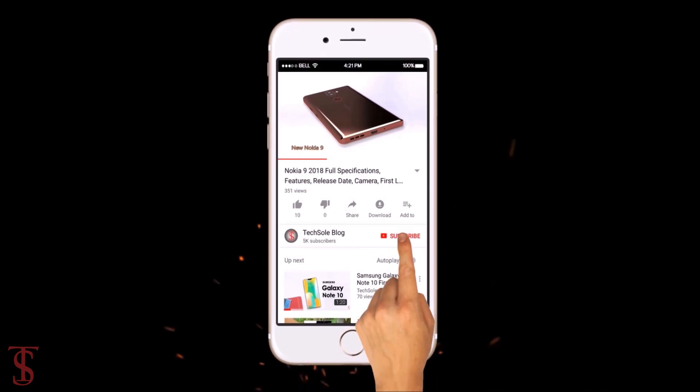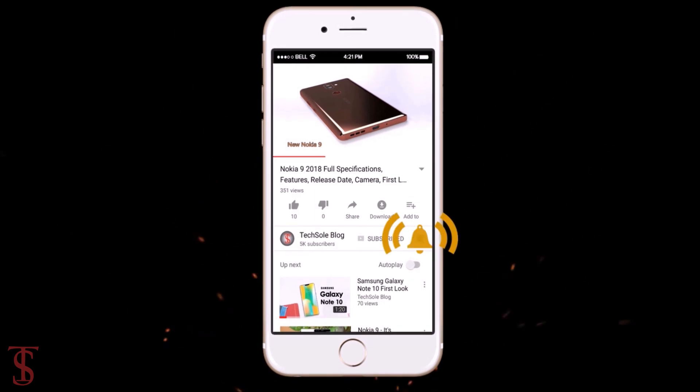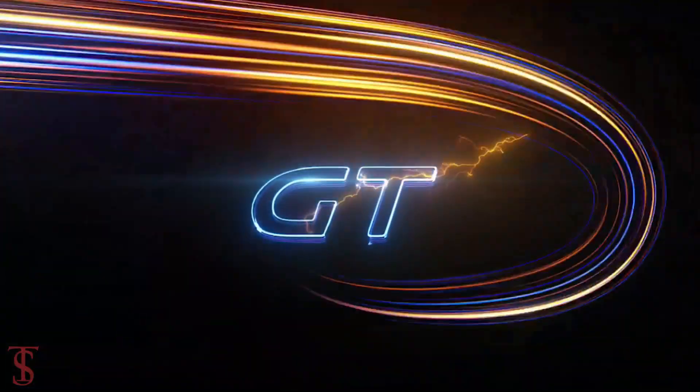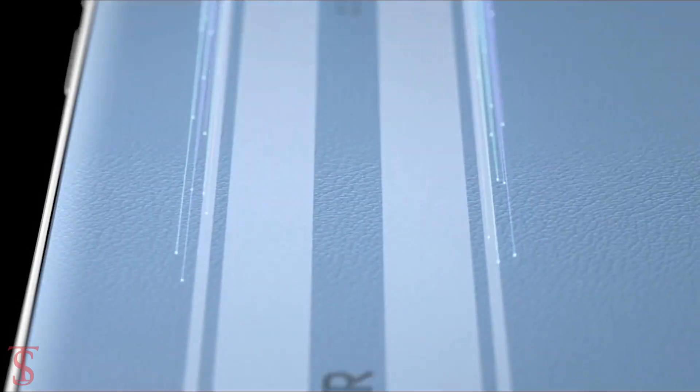Subscribe to our YouTube channel and press the bell icon to get the latest tech updates from Tech Soul Blog. Honor has launched its new GT series phone in China called the Honor 90 GT, with a quite cool looking design.